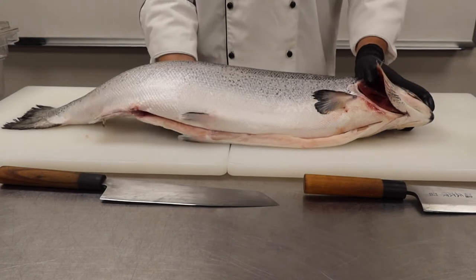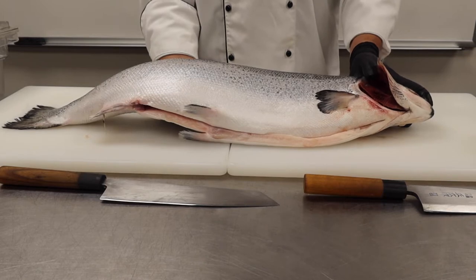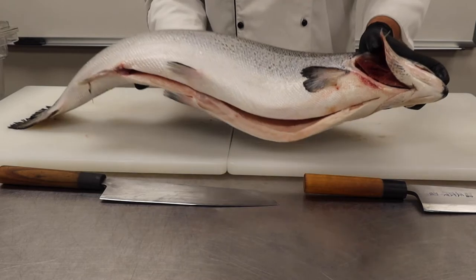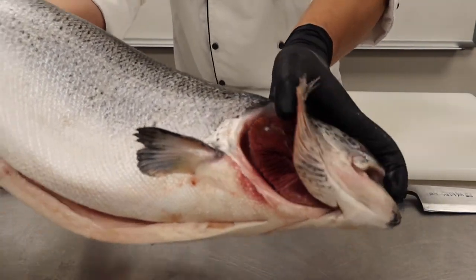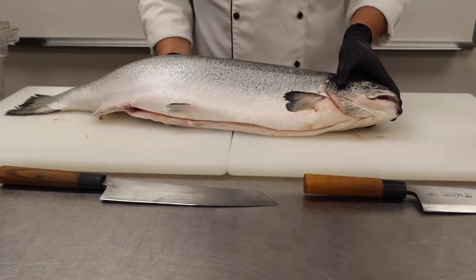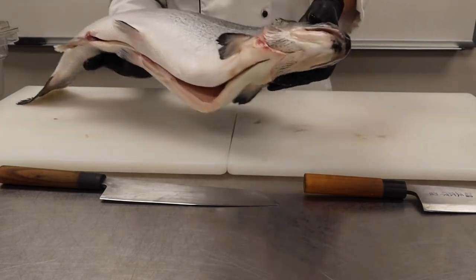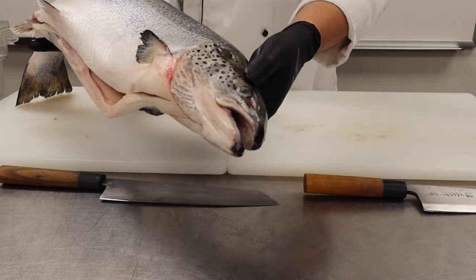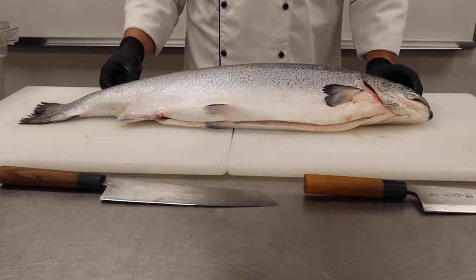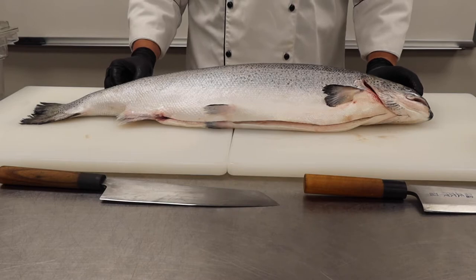Alright guys, so here is our Atlantic salmon. The first thing that you need to do whenever you get fish in from your provider is just check to make sure that the quality is good. One of the first things I'm going to check for are the gills, making sure that they're a nice bright red color. These ones are a little dark, but given the nature of everything going on right now, they're probably not getting everything super fresh, so this one is good to go. The other thing you're going to check for is the clarity of the eyes. If the eyes are cloudy, it can mean that it either had a traumatic death or that it's been sitting in the warehouse for a while, maybe under refrigeration a little too long.